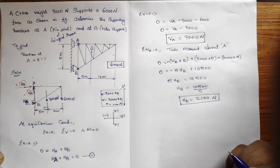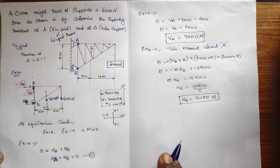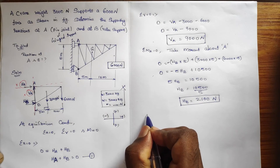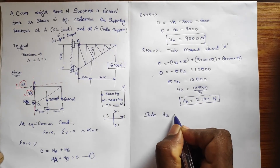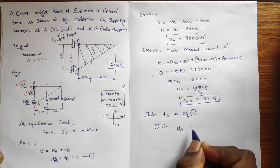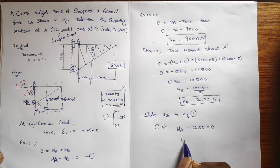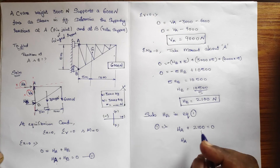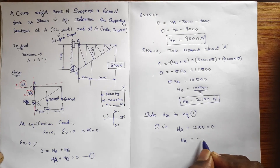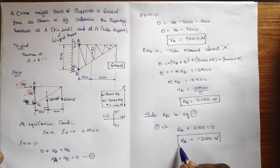Now we have HB = 2100 Newton. Going back to equation number 1: HA + HB = 0. Substituting HB = 2100: HA + 2100 = 0. Taking it to the other side, HA = −2100 Newton. The negative sign means the assumed direction was opposite to the actual direction. The unit is Newton.